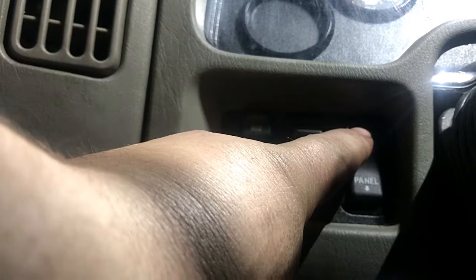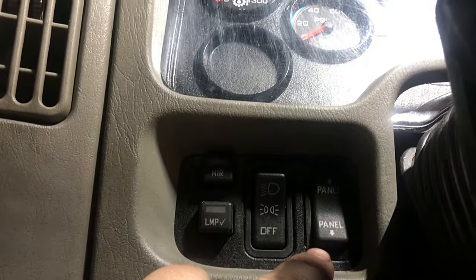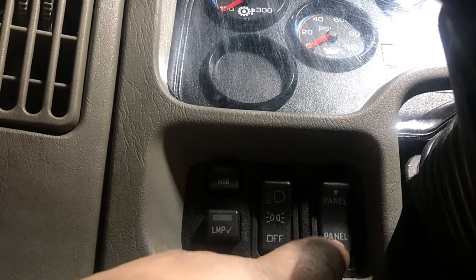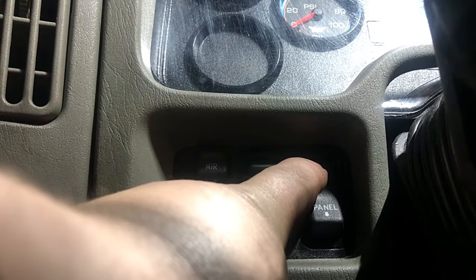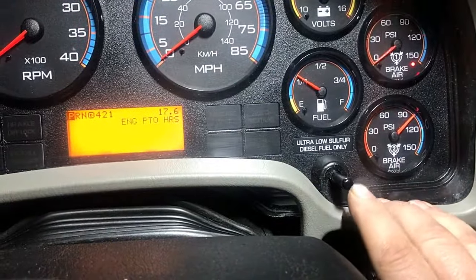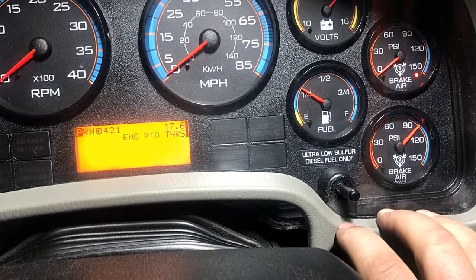Here's exactly how to do it. On the left side of the dash panel, there's a controller for the dimmer switch for the dash lights — it goes up and down to dim or brighten. You need to hold that switch up. Then on the dash, there's the tachometer and mileage hour selector switch in the middle — you'll need to hold that button too.